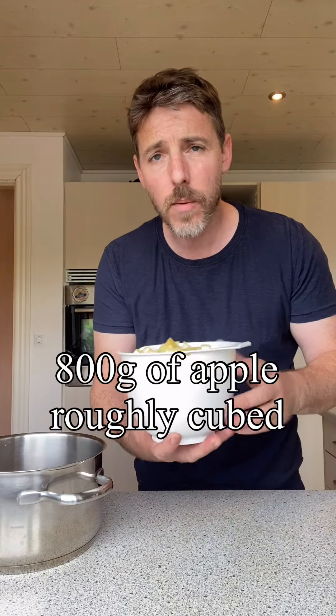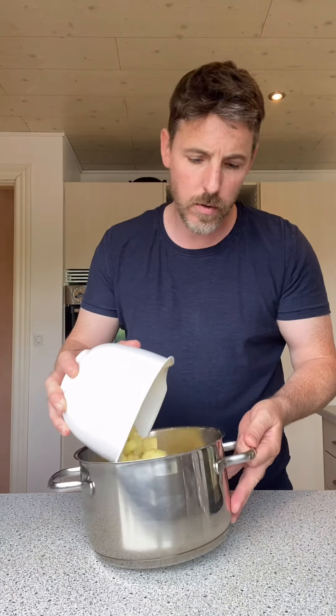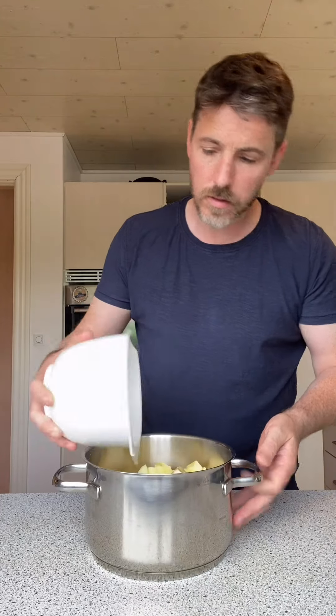Morning folks, what's the story? Chris here in Denmark. I just want to do a quick apple tart. I've got 800 grams of chopped apple — try and get a green apple, Granny Smith, Bramley, cooking apples, whatever you can get. In we go, we want to add six tablespoons of sugar.